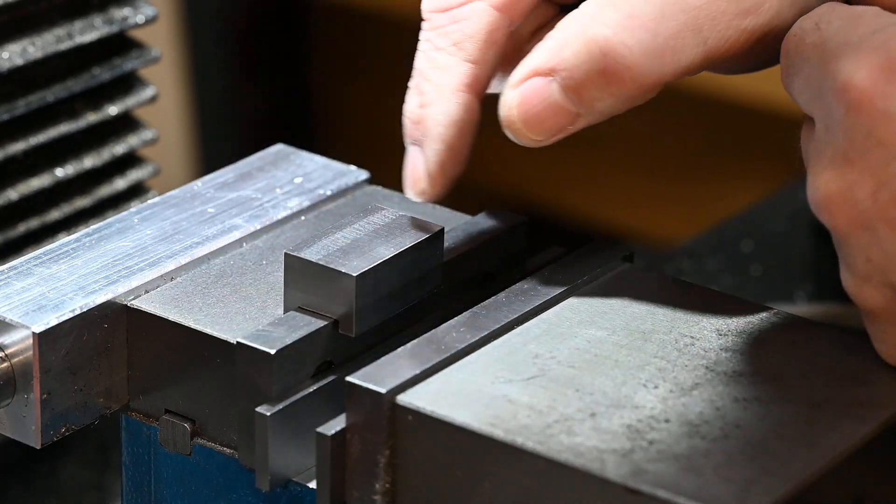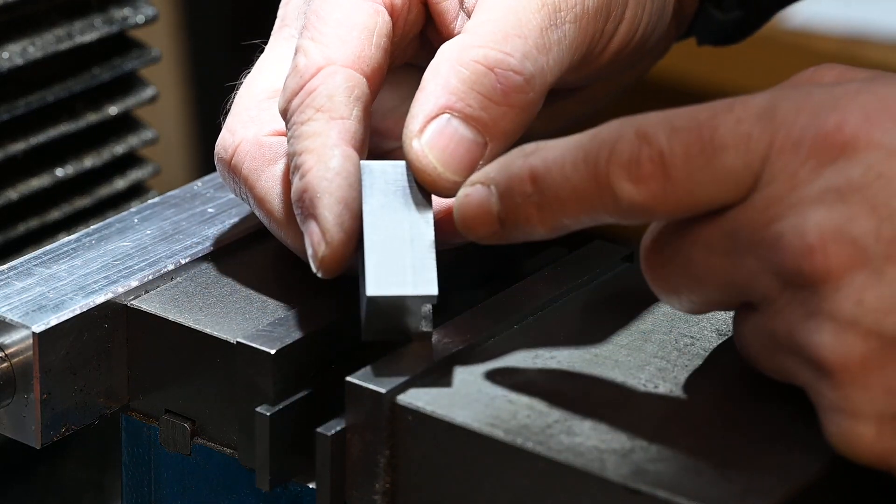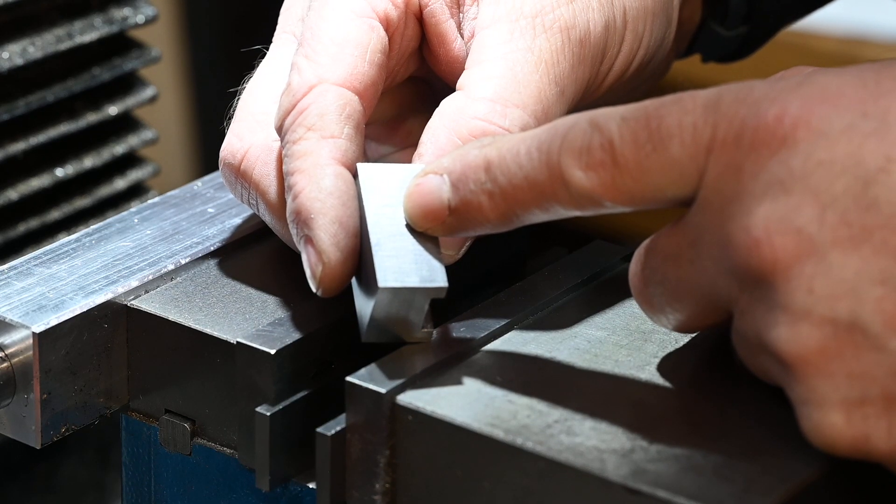I'm just going to drill a couple of holes now for the dowel pins and the centre hole for the thread tap.